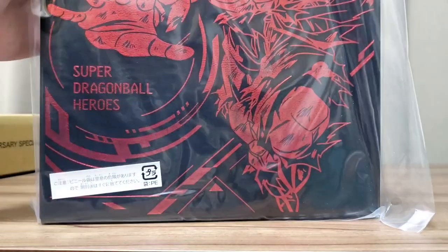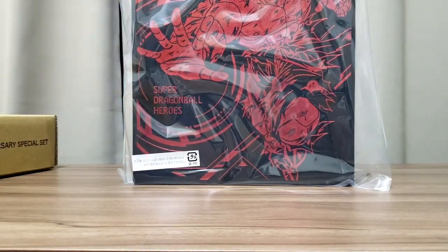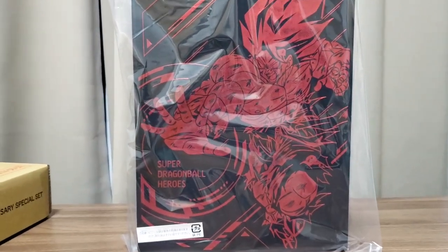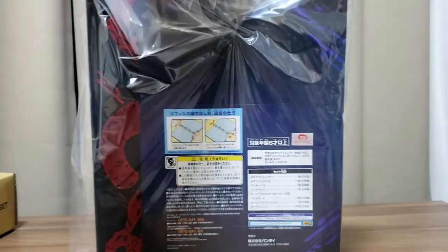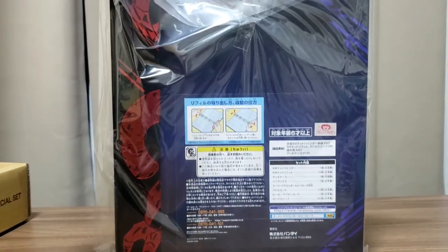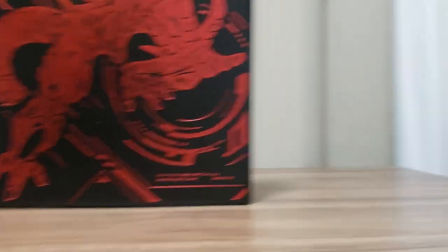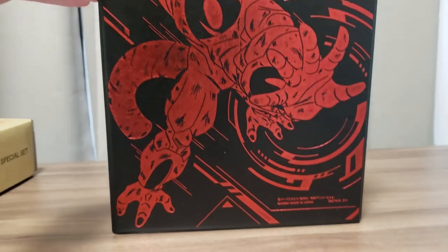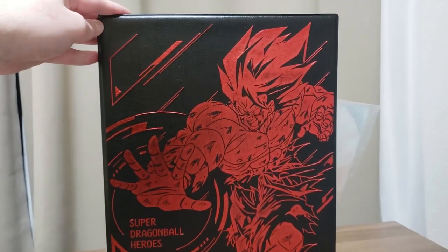Definitely good quality. So first of all, this is the binder. Just a bit of a view of that. You can see we've got Goku on the front in Super Saiyan — it's obviously from the Namek Planet Battle — and on the back we've got the design of Frieza. You can see Frieza in his full power form. It's really quite a nice looking binder.